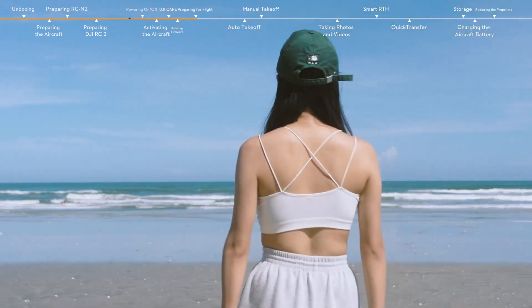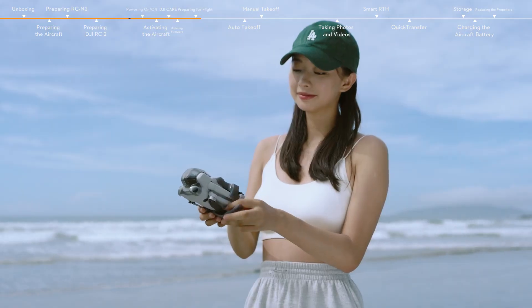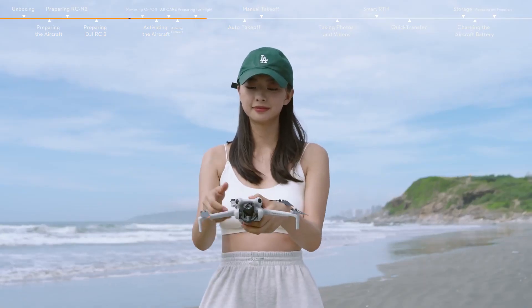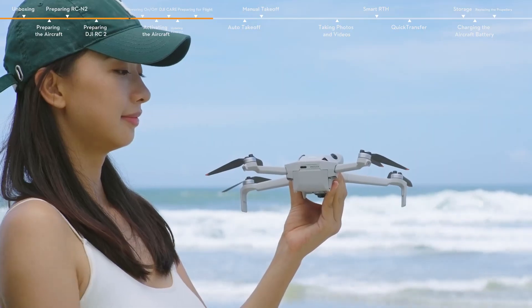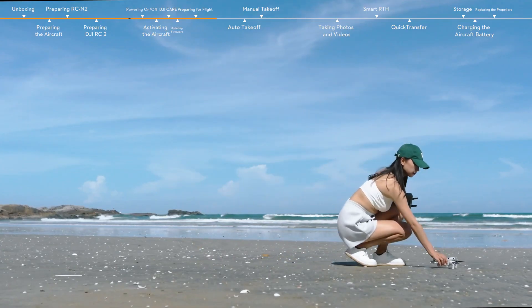Choose an open, unobstructed environment to fly. Remove the propeller holder and gimbal protector. Unfold the aircraft arms in turn. Make sure that a micro SD card has been inserted and the propellers and battery are securely installed. Place the aircraft on level ground with the rear facing you.